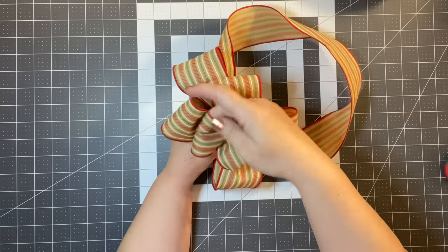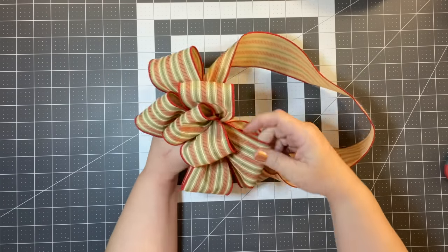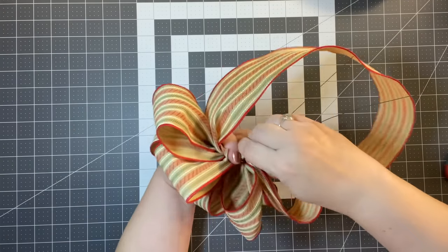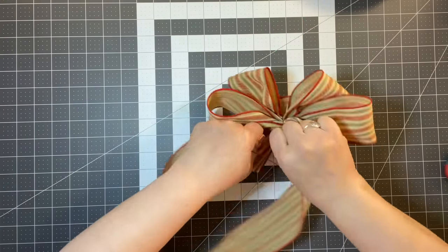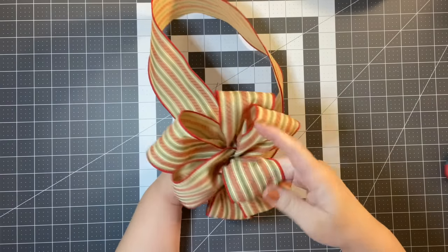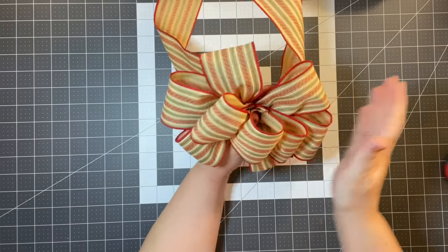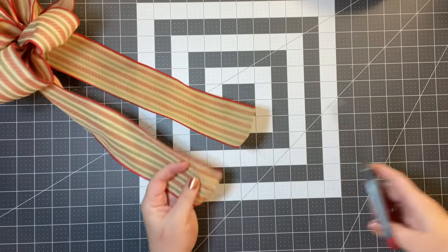This could be a little difficult if you have arthritis issues, but it can be done. Take a piece of wire or pipe cleaner, go under through the loops, pull it, and twist. Just twist it around and it'll be nice and secure. At this point you're just going to fix your little loops. Then cut your tails any way you want.